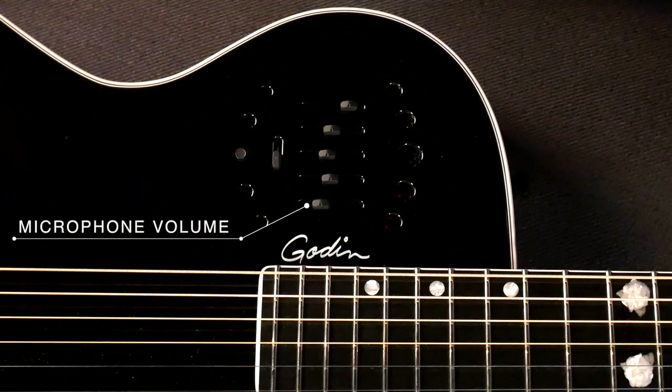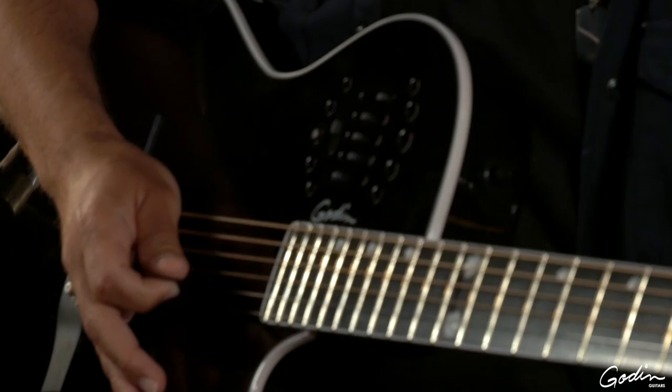You can adjust the EQ to your taste. The slider on the bottom here will take care of your blend control between the two sound sources of the guitar.